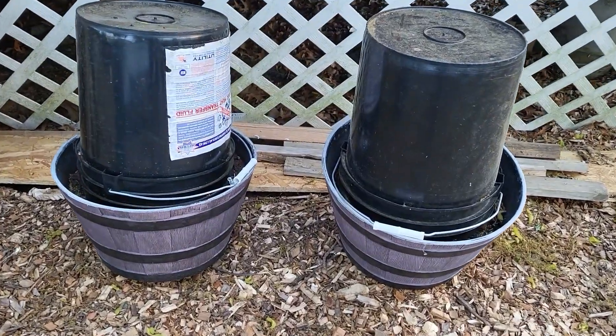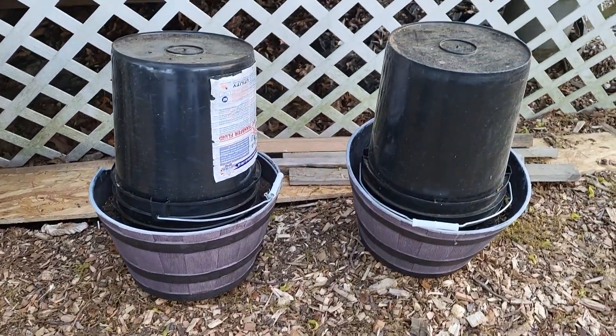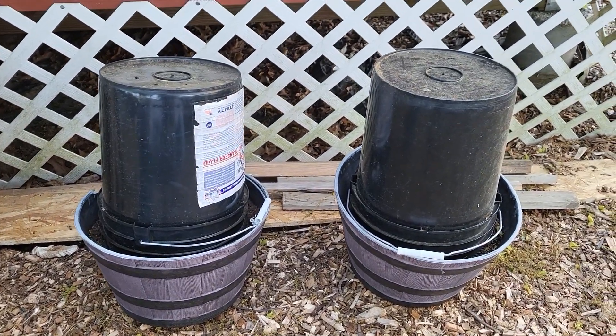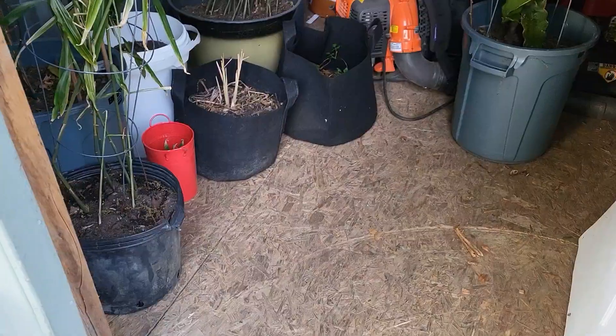I covered pretty much what I can with whatever I have available to me. These five-gallon buckets came in pretty handy because some of the stuff I was able to just leave in place and put the bucket over it.